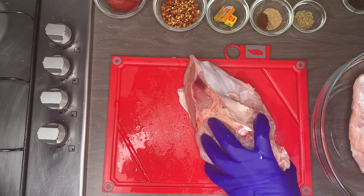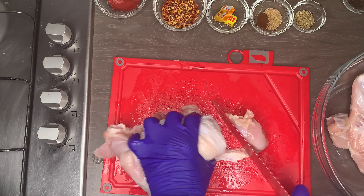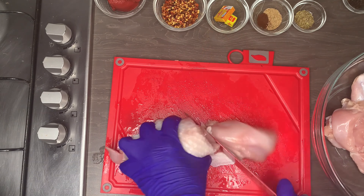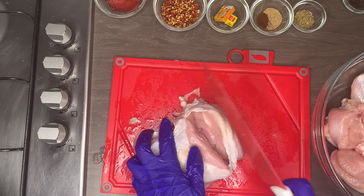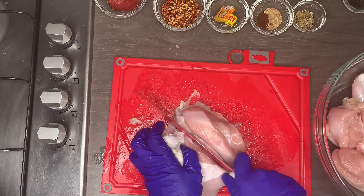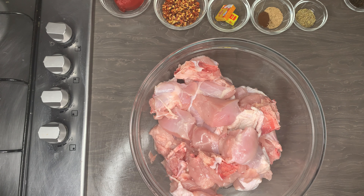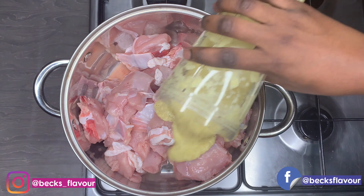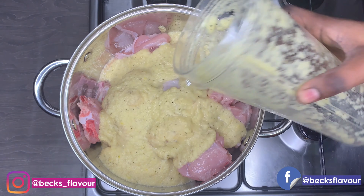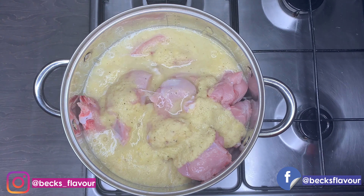After cleaning my turkey, I am going to cut it into smaller pieces because I'm going to fry it in the turkey tail style. I make them nice sizes so when you pick one up it is easy to eat. I try to make it smaller so that all the seasoning gets into the meat. Also, you can do this with chicken if you prefer — it will taste just as good.